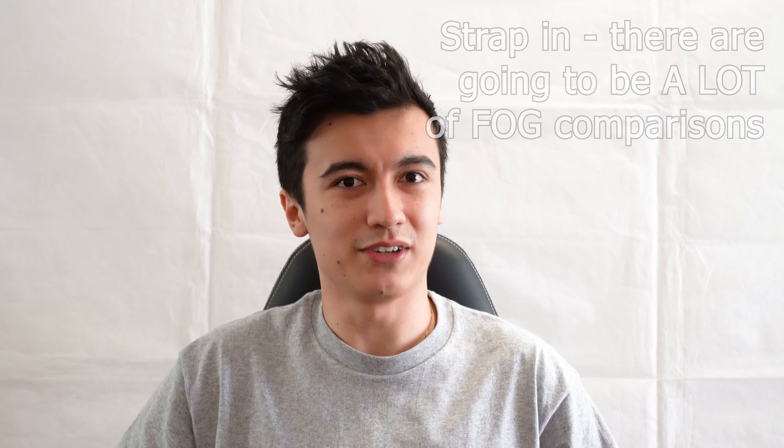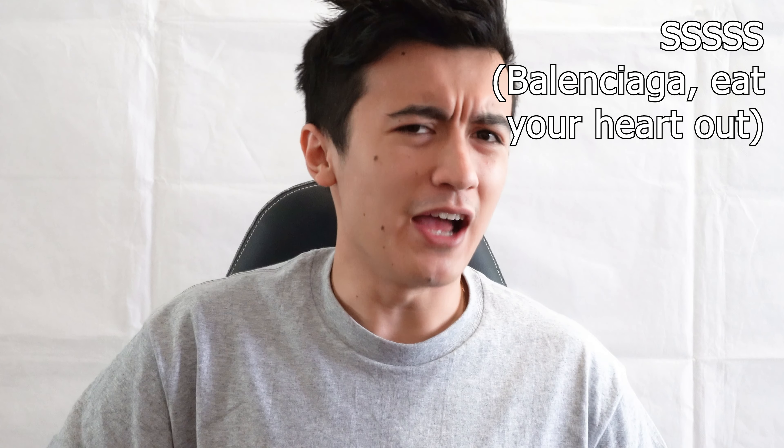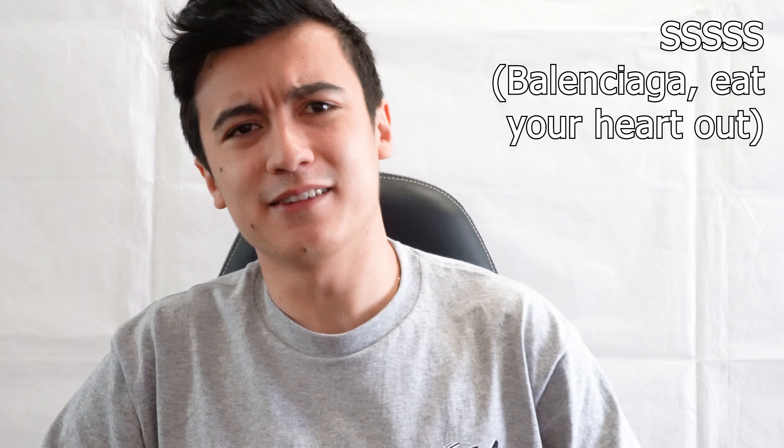Starting off with the box, this actually also kind of reminds me of the Fear of God 101 sneaker — it's a matte black box, and on the top in gloss text we have Shoe Bar written. There's nothing else on the sides except for another bit of Shoe Bar branding. Taking off the lid, we have Shoe Bar branded paper — actually two layers, one horizontally and one vertically — and the shoes are stuffed with pretty standard packing paper. The label reads Shoe Bar Slim Sneaker, Stone Suede — or the five S's if you want to think of it like that.